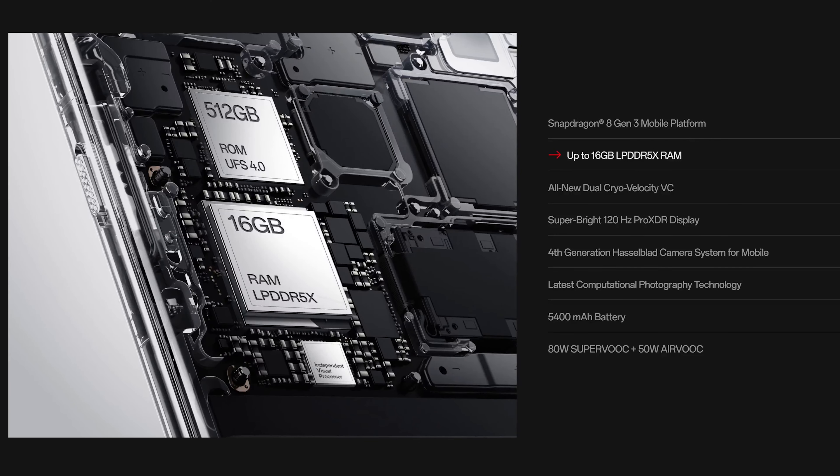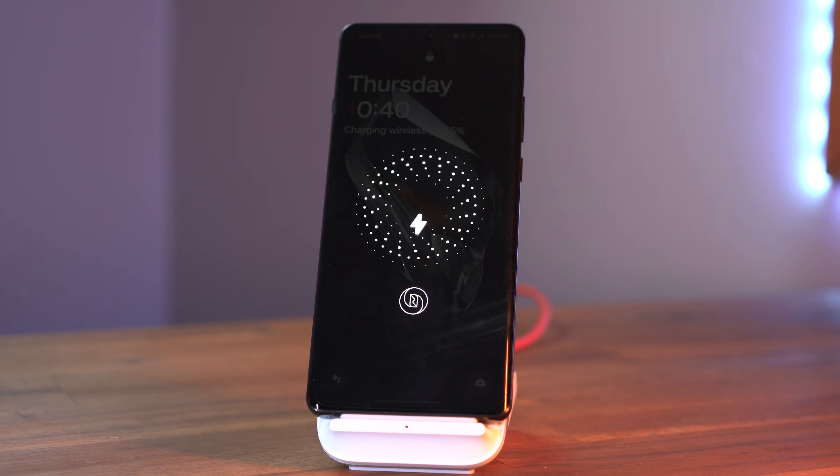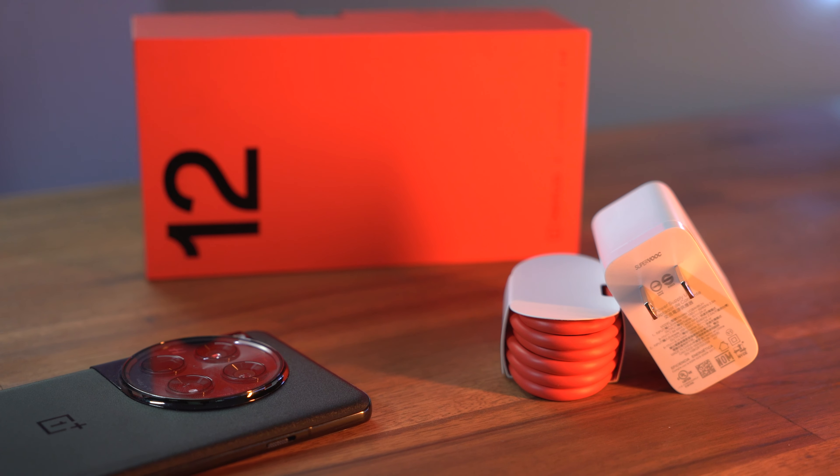One thing that made me switch from Samsung and Apple is OnePlus's software, OxygenOS. I started using it back when the OnePlus 7 Pro came out and quickly loved how snappy everything felt. Since switching from the 9 Pro, I've noticed no slowdowns, no problems with any apps, and it has been my go-to OS when considering a new phone.